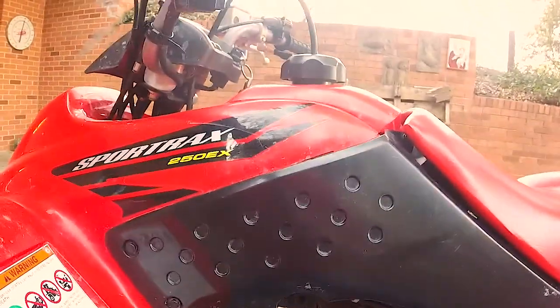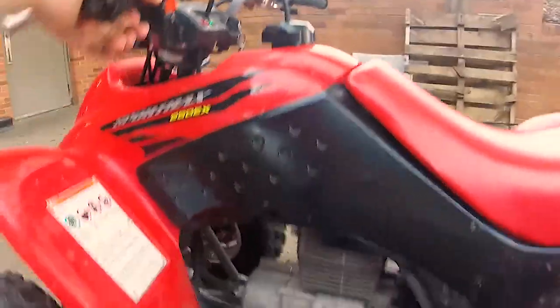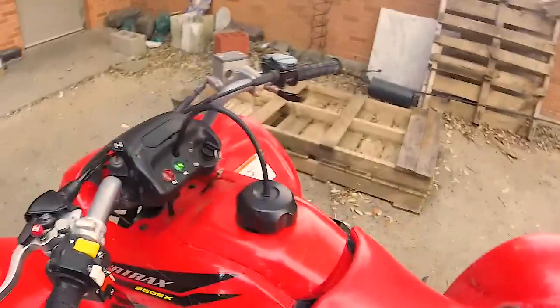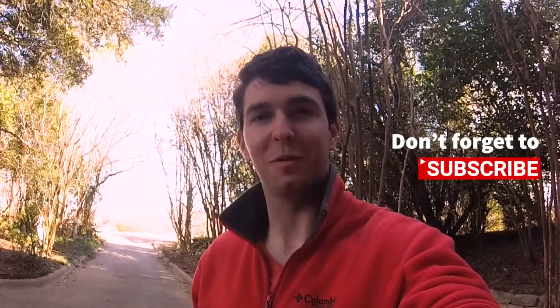Let's go ahead and start it. Check for leaks. No leaks. There we have it — that's how you change your oil in an ATV. It's pretty straightforward. Remember to go out and kindle and enlighten. Thanks for watching.